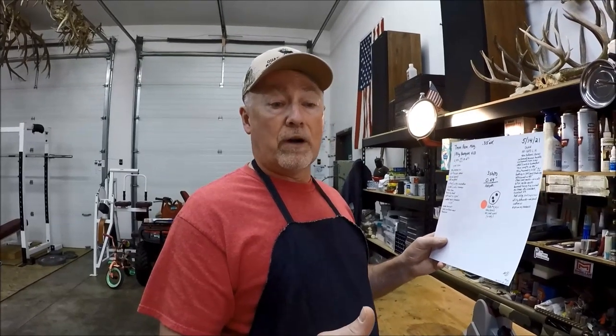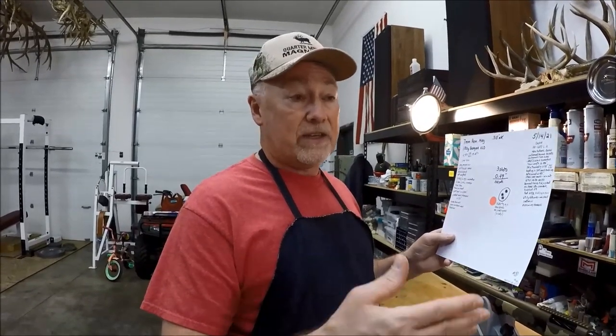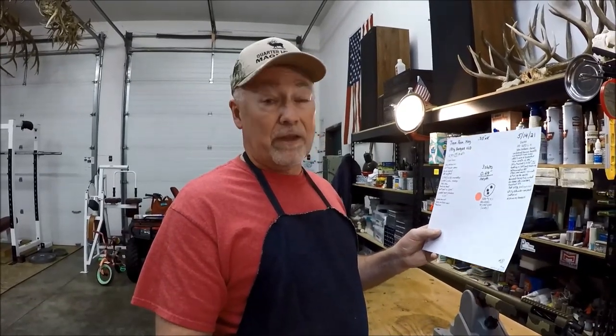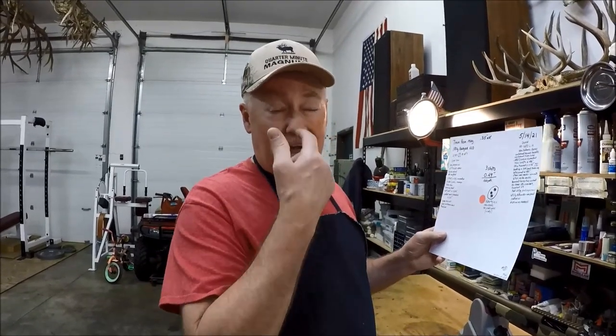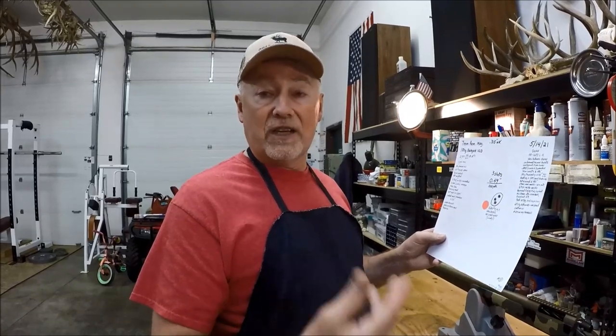When I go to seating depth work, I only move small amounts. Usually that first jump will only be about 3 thou, and then each sequential jump after that will only be — sometimes 2 thou, sometimes only 1 thou. If the gun is really going to shoot, like down in the 1s or low 2s, you'll find it fairly quickly. And if you don't find it fairly quickly, then the very next thing you do is change bullets.